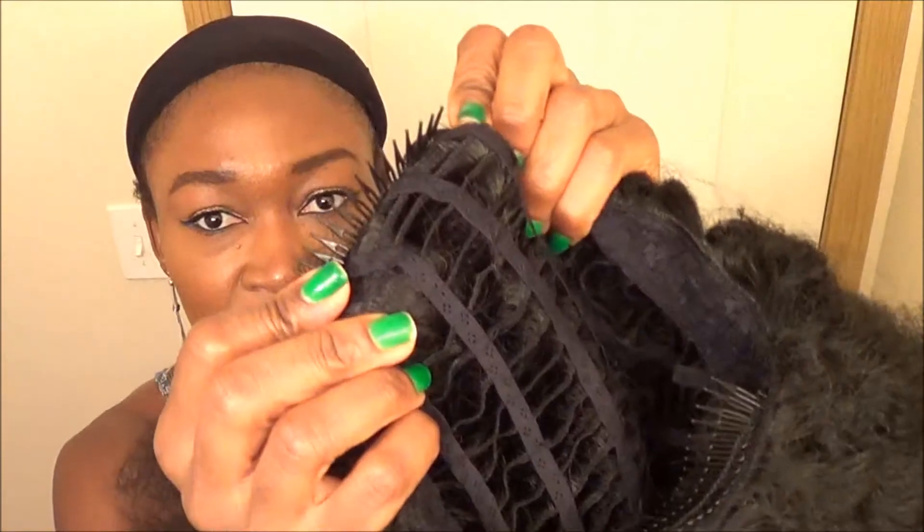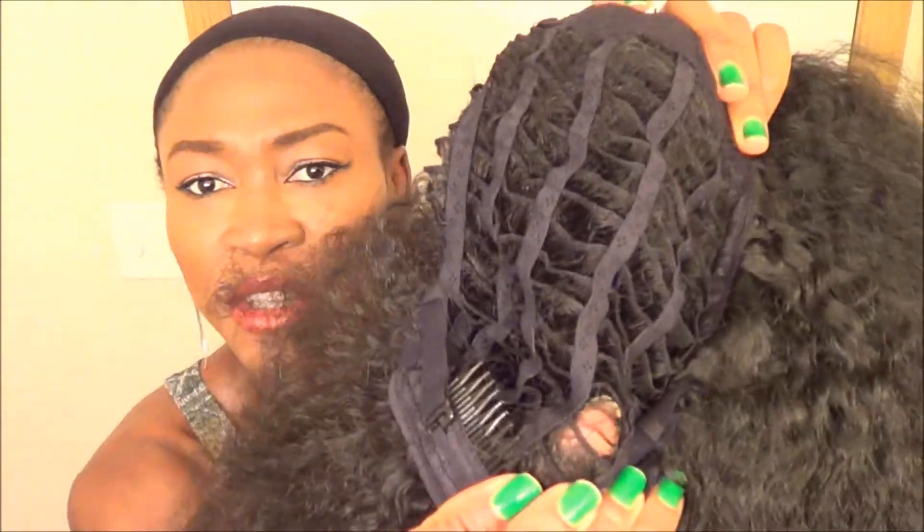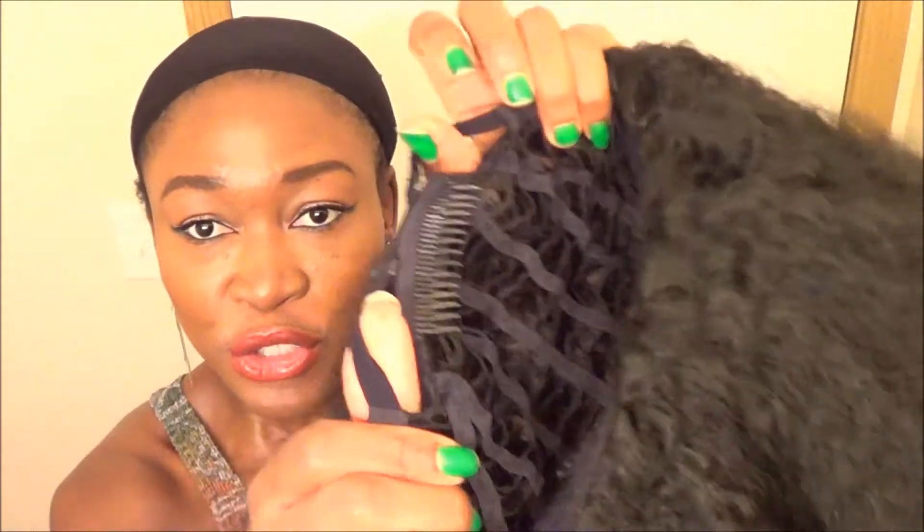It has a comb in the front, another comb in the back, and the interior construction of the wig has two adjustable straps in the back.